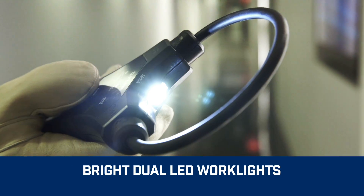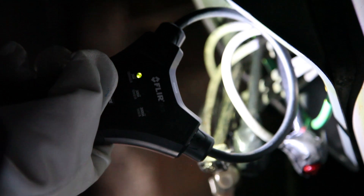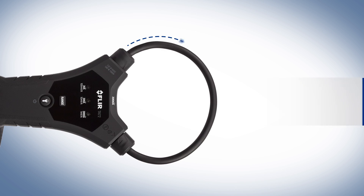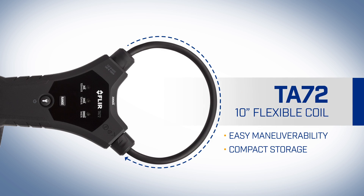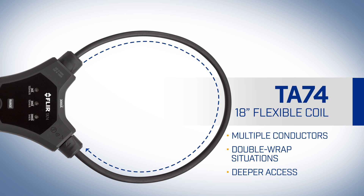Bright dual LED work lights provide built-in illumination to help you see into dark spaces and overcome shadows. Choose from two flexible coil lengths: the 10-inch TA72 and the 18-inch TA74. That's flexibility.